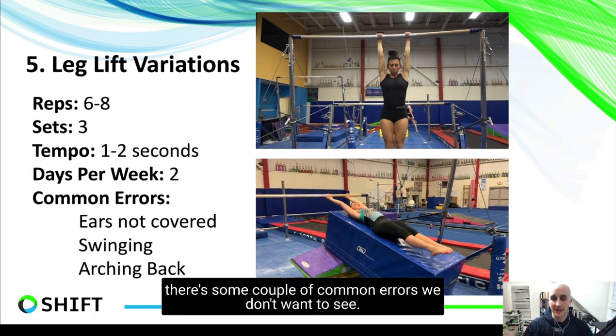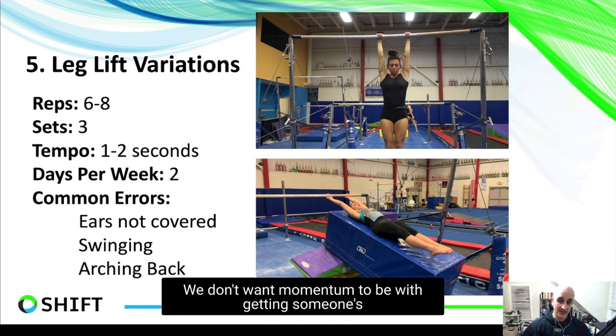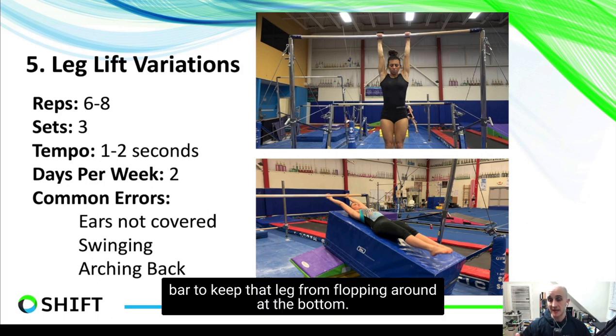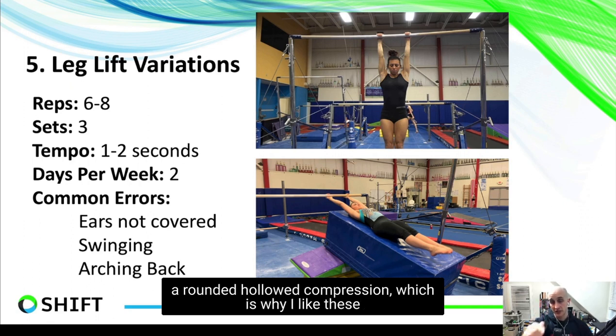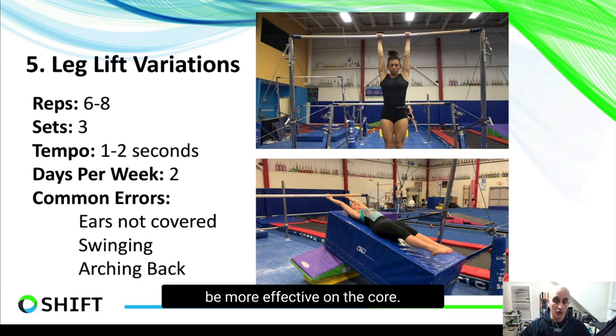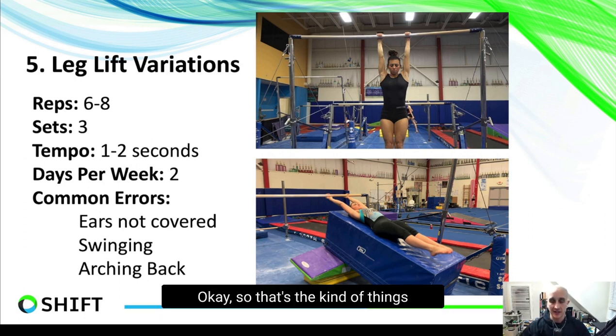There are some common errors to watch for. Number one: don't let someone's head go all over the place — keep the ears covered and eyes neutral so the core is doing the work, not the arms. Number two: don't let someone swing; momentum should not be getting the legs all the way up to the bar. Many people do these on a stall bar to prevent that. Number three: make sure you're in a rounded, hollowed compression — angled leg lifts really let someone hollow under properly. A full leg lift done too early can cause a big arch in the lower back, using hip flexors rather than rounding the core all the way through.